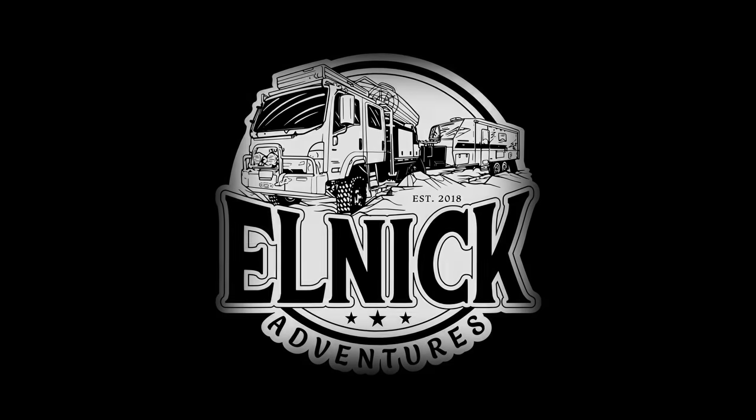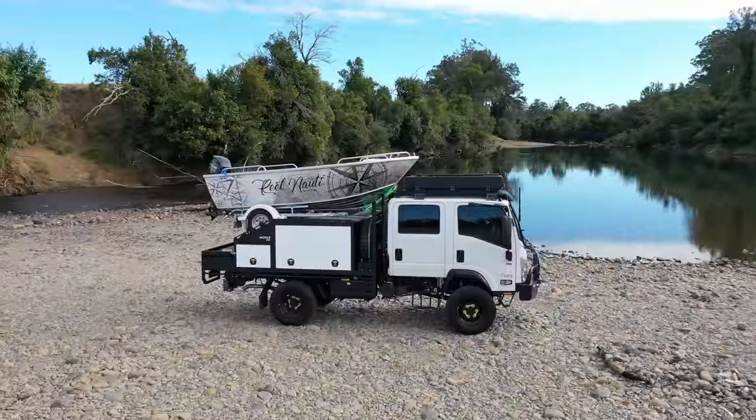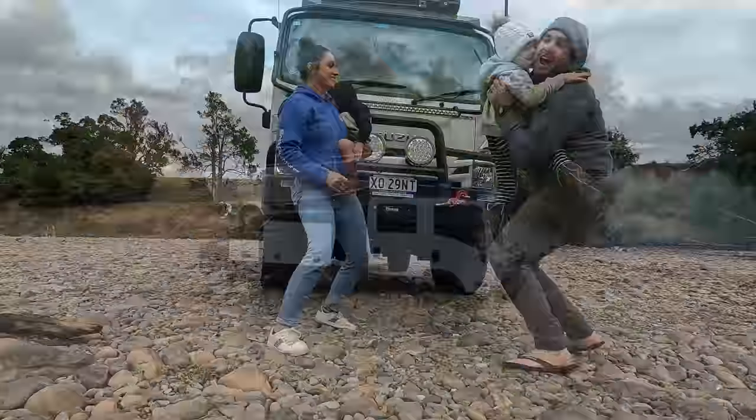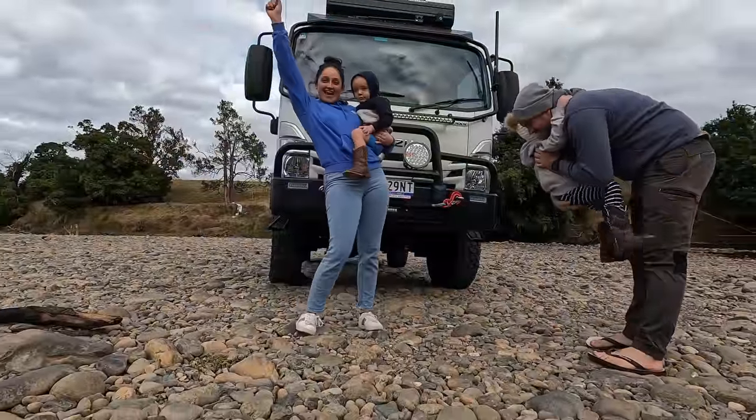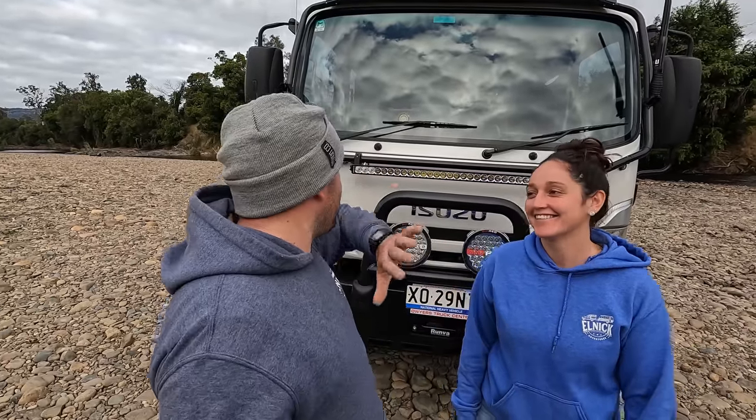Suzie! Welcome to a new episode. This one, we're going to walk you through our freshly built Suzie.